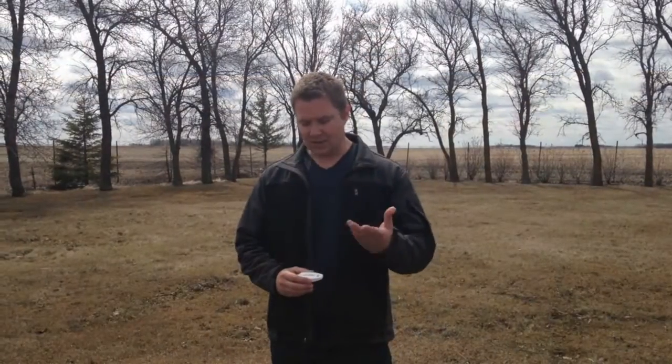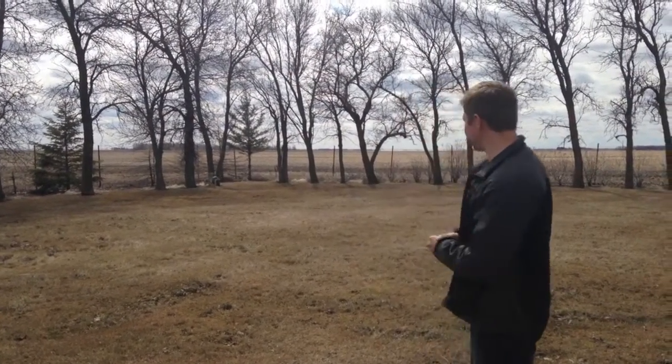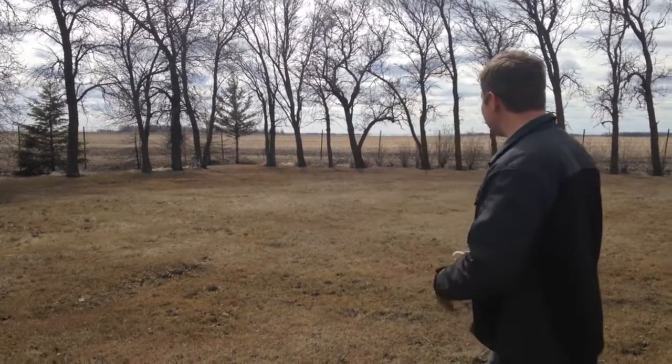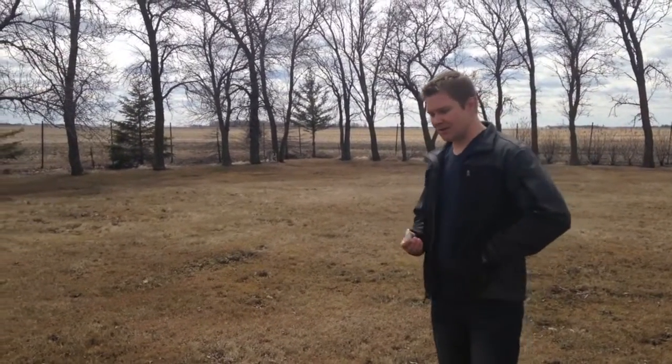You want to start using the whistle when the dog is distracted. My dog is distracted and she's in the hunting mood right now, looking for something to do. She is trained, so we're going to test the whistle on her today.